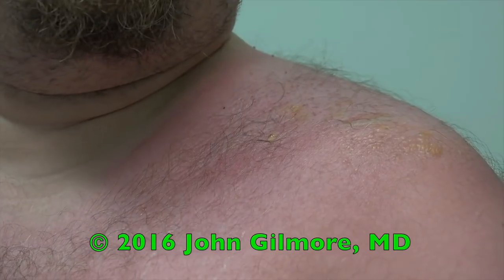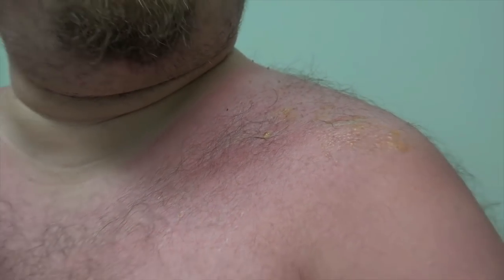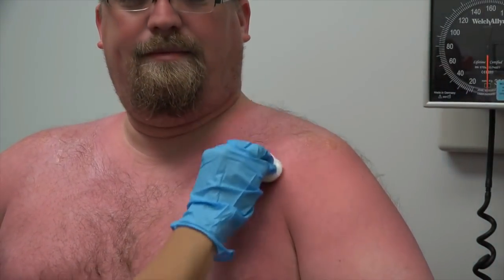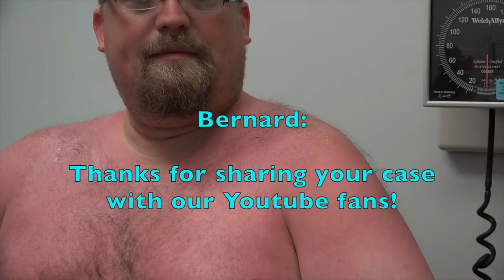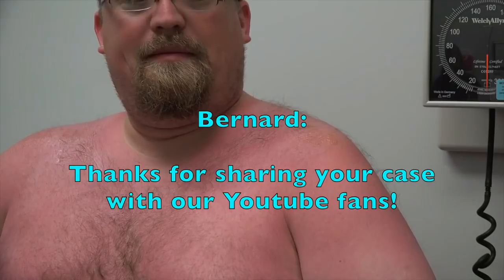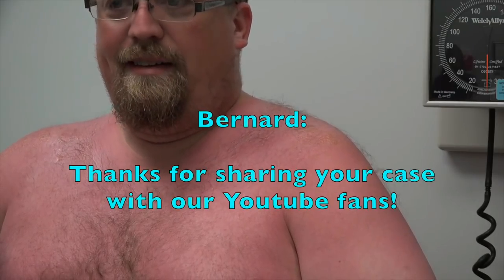So the lesson to be learned is: cover up well. I know you tried to do the right thing and we're not saying you didn't. But this can happen even if you use sunscreen — if you get into water and it washes off, make sure you reapply the sunscreen. If you're not entirely certain and you're fair-skinned, then put on a t-shirt. Thanks for sharing with us and thanks for letting us share with all our YouTube fans.